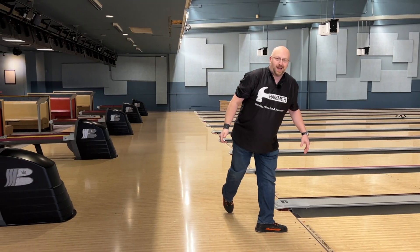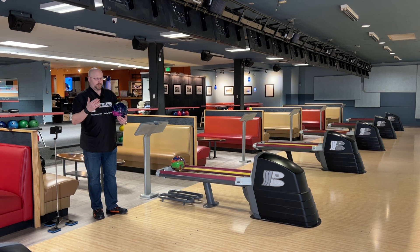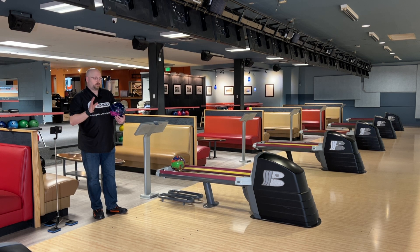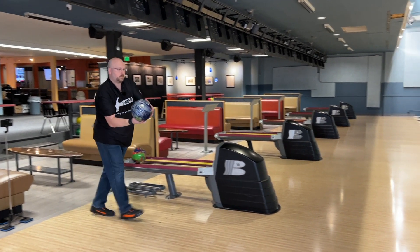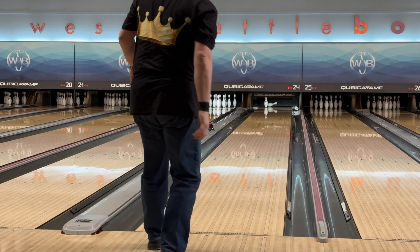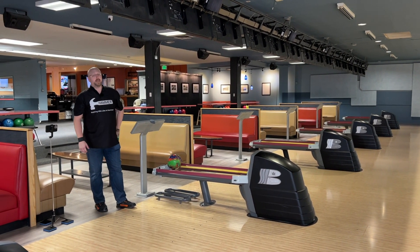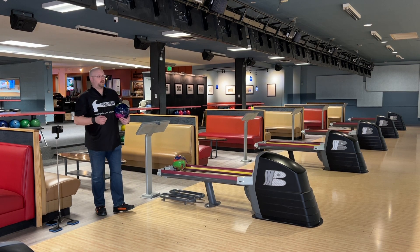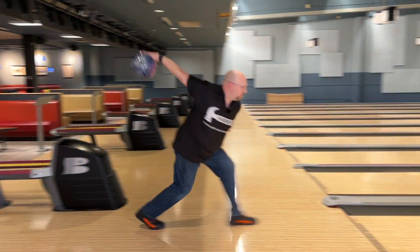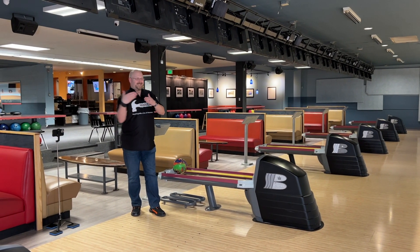The ball looks like it's going a little bit forward off the end of the pattern, but still it's maintaining angle — it's not duck-hooking, so to speak. Let's move in a couple more and see if that actually holds out. Yeah, so inside — popped the four pin. The ball definitely had some angularity to it, but it didn't go this way, it went more that way.